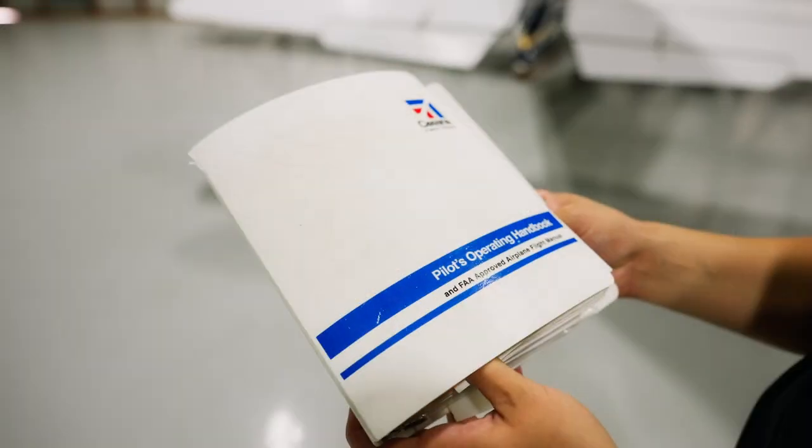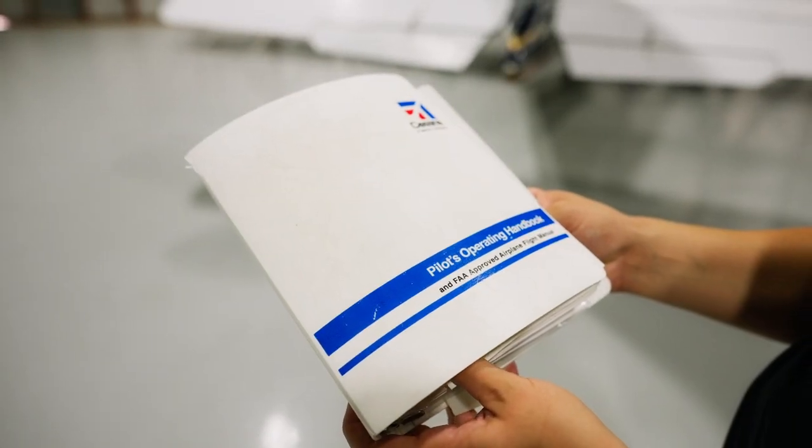First and foremost, always check with the pilot or owner before helping someone move their airplane. It's always best to ask them first where would be the best spot on the airplane to push or pull. Or if it's a new to you airplane, check the POH and see if it has any guidance on where to move the airplane.